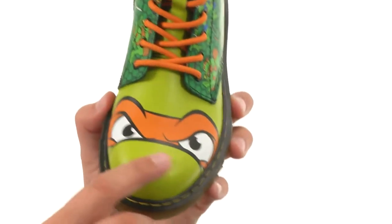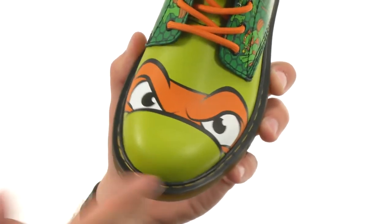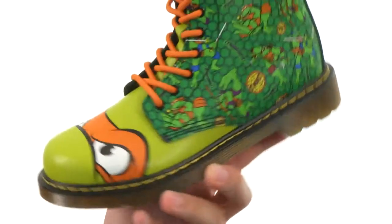These boots have Mikey's face right there across the front — the party dude himself. But he's not partying right now, he looks really angry, about to go take on the Foot Clan. And then he's gonna polish it off with a nice pizza.